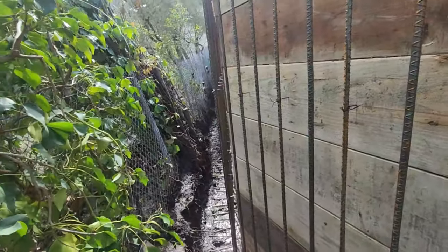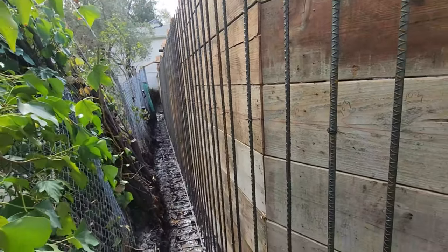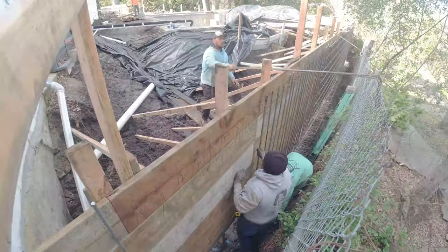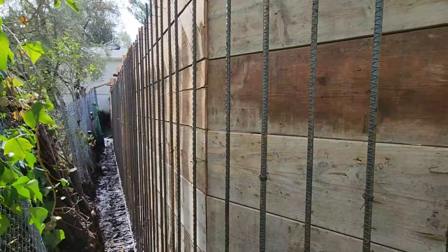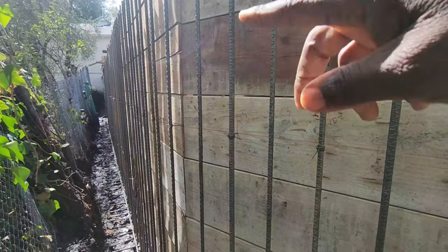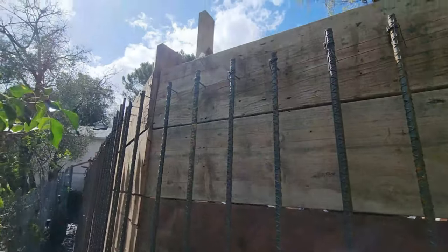Coming around here you can see the rebar — number five, six inches on center vertical, and number five, 12 inches on center horizontal. At these corners, these 45s or 22s right here, we're going to add some more reinforcements. So again, that's what we have for our rebar.